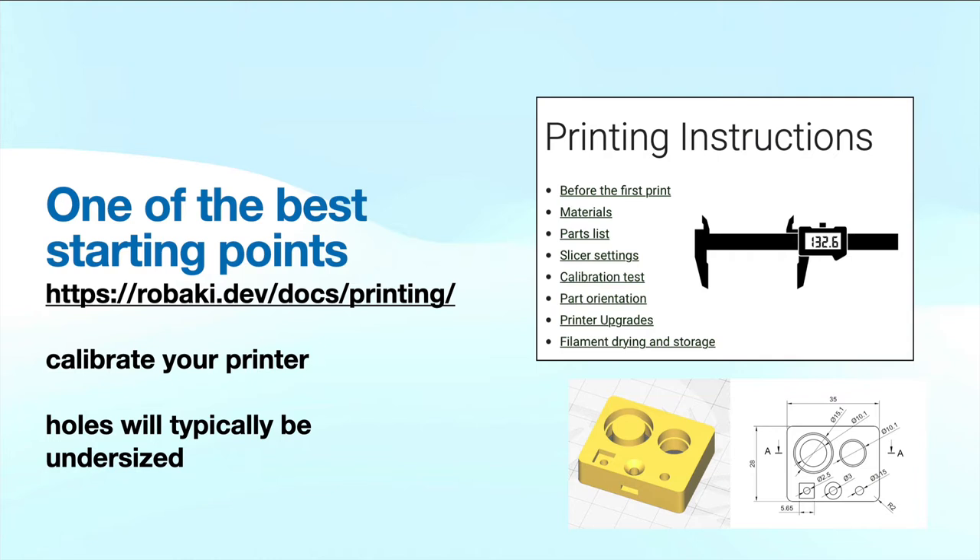One of the best starting points I've come across is a website that gives instructions for how to create accurate parts. One of the first tools you'll need is a caliper — a digital caliper is a must. When you calibrate your printer, and some printers don't need much calibration, you don't want to go nuts with this — you can get analysis paralysis. I have a Prusa MK3 Plus which I built from a kit; it didn't really need much calibration. Going through these printing instructions will show you about calibrating your printer and give you a little calibration cube that you can print. Once you print it, you can measure it with your caliper to see if it's the right dimensions.